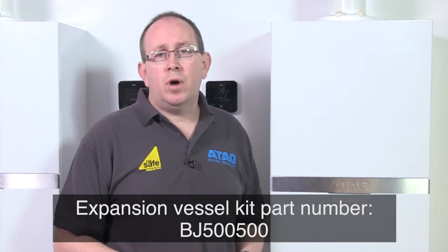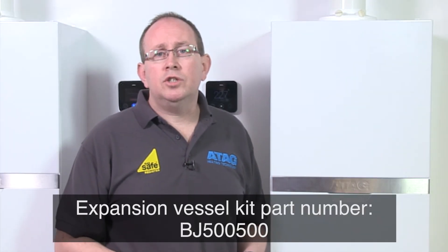If you have a boiler from the IR regular range, we have a single boiler bracket that offers the same solution. The product codes for both options are on the screen now. Just add this to the boiler order on the Atag portal.